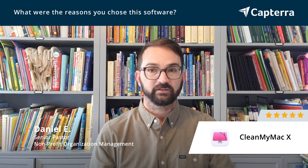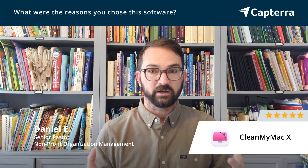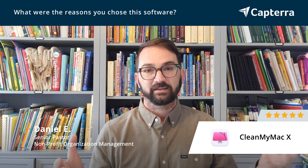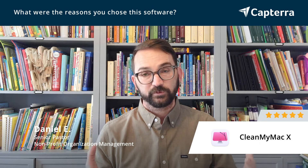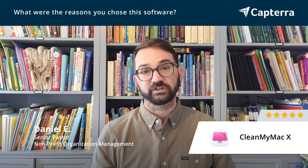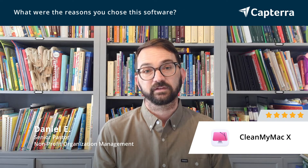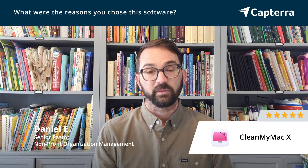Something else that is regularly an issue is that on Macs you have a limited amount of storage, and CleanMyMac is able to go in and clean up that storage, keep your storage free, your memory free, and keep the Mac running fast and efficient, so that everyone at our church that uses Macs can do more work and spend less time keeping them running.